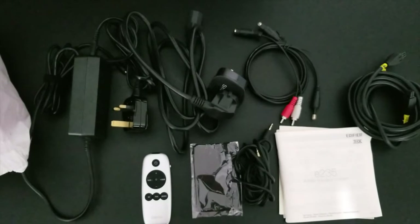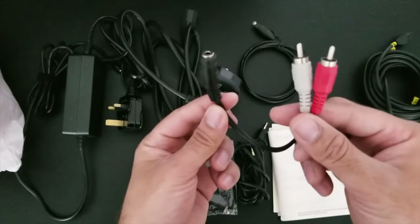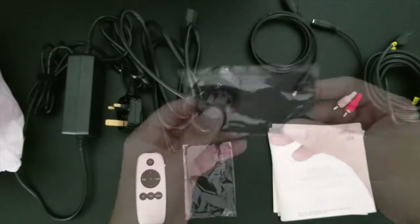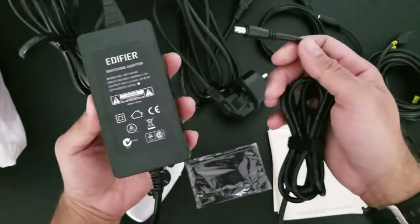So let's begin with our accessories. Inside the box you will find your user manual, a speaker connecting cable, you've got an adapter here RCA to 3.5, optical cable, a 3.5mm cable, a black cleaning cloth, we have a power cable here, and you're getting a power adapter.